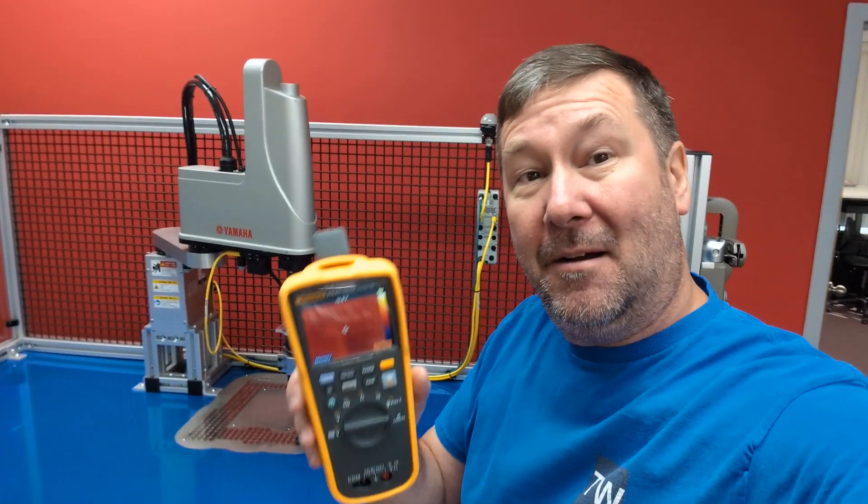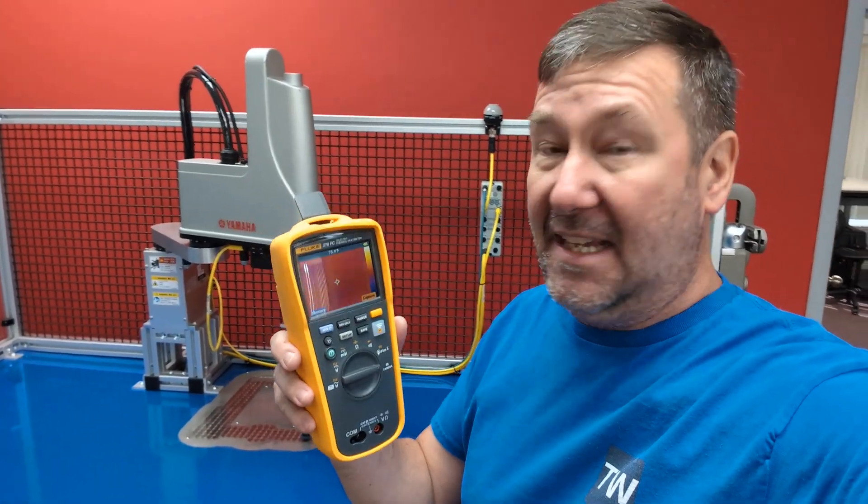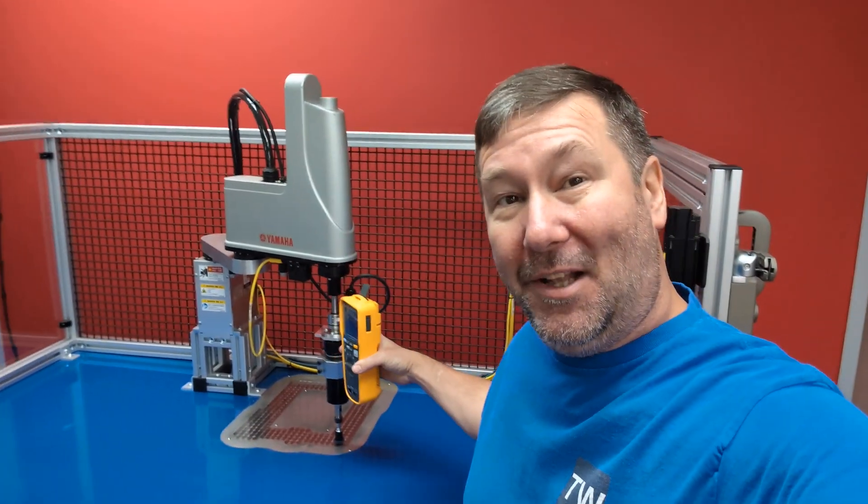In previous videos, we used both the Fluke 79 FC and the IC thermal camera to realize how bad we were melting down our motor. I noticed that the Fluke 279 FC has the ability to do reporting over Fluke Connect, and my initial thought was: I don't really shoot panels looking for a bad spot, so that's probably not a big deal.